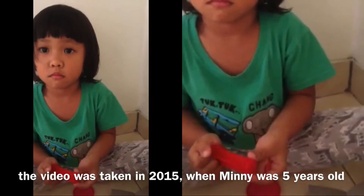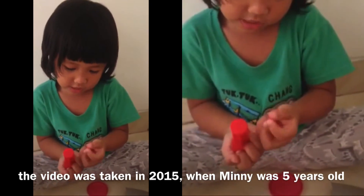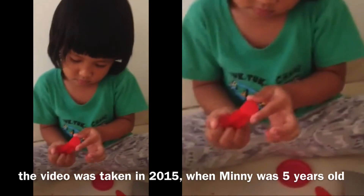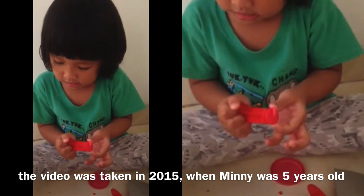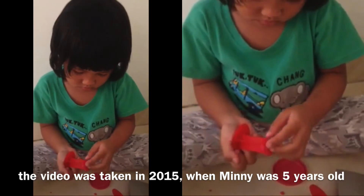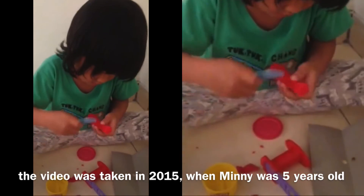Say goodbye. I'm not finished yet, I'm not finished yet. You wanna build another one? Yes. What do you want to build? Tweet tweet.